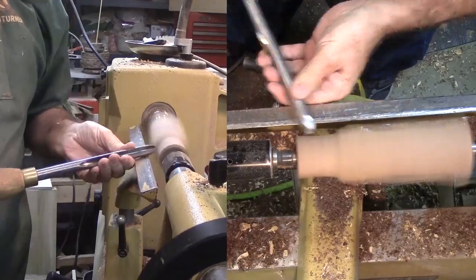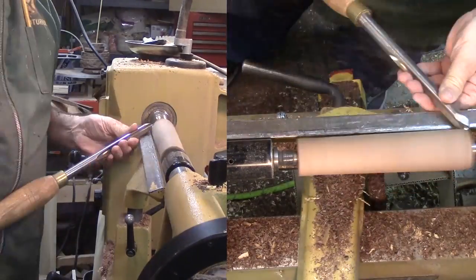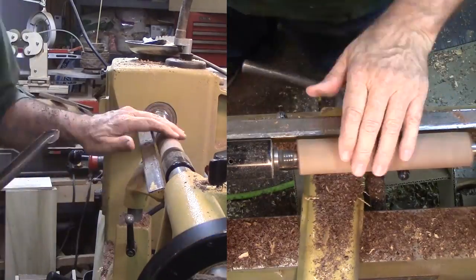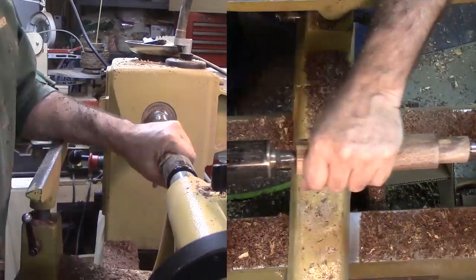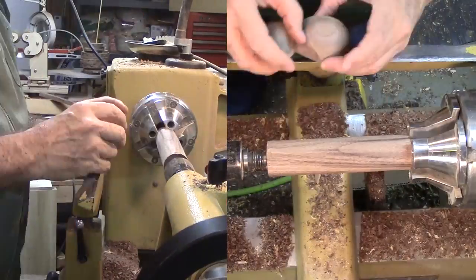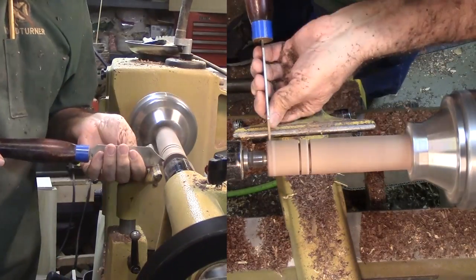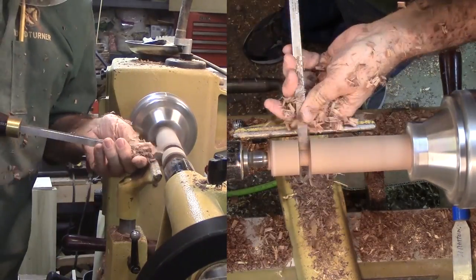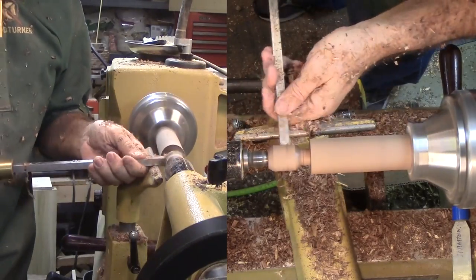Now for arms and legs — more roughing out a chunk of walnut. Here again I'll cut a tenon on the end. Since I'll be using my pin jaws, I'll leave the tenon longer for a better grip. I'm using a soft white artist's pencil to mark lengths on this dark walnut. Then on to form the first arm. I'm using a 3/8 inch tenon to join the arm to the bear's body, then sand and finish with friction polish.